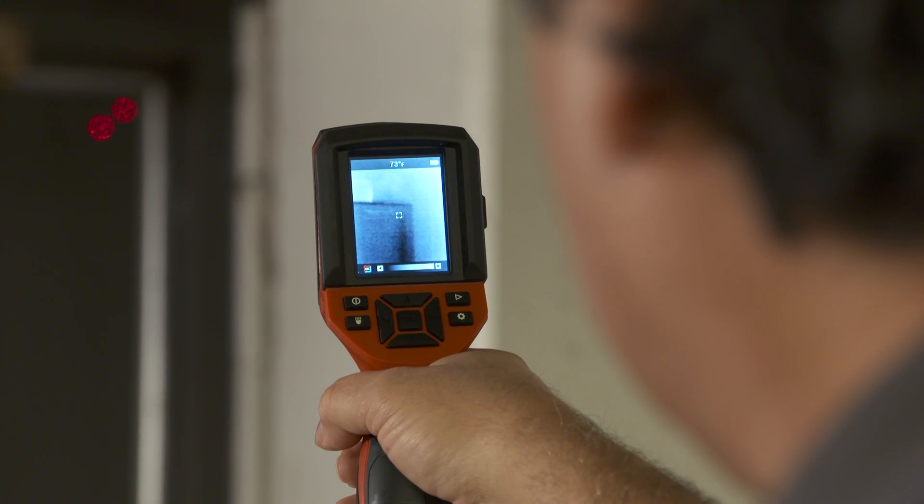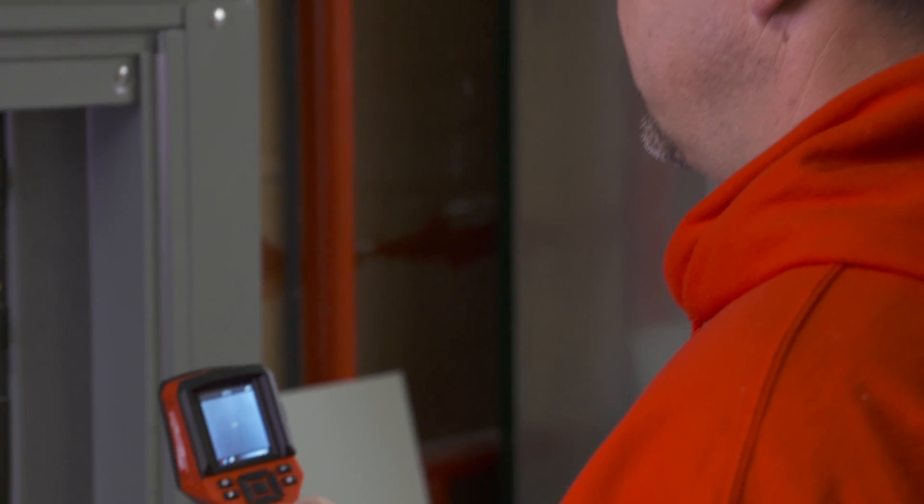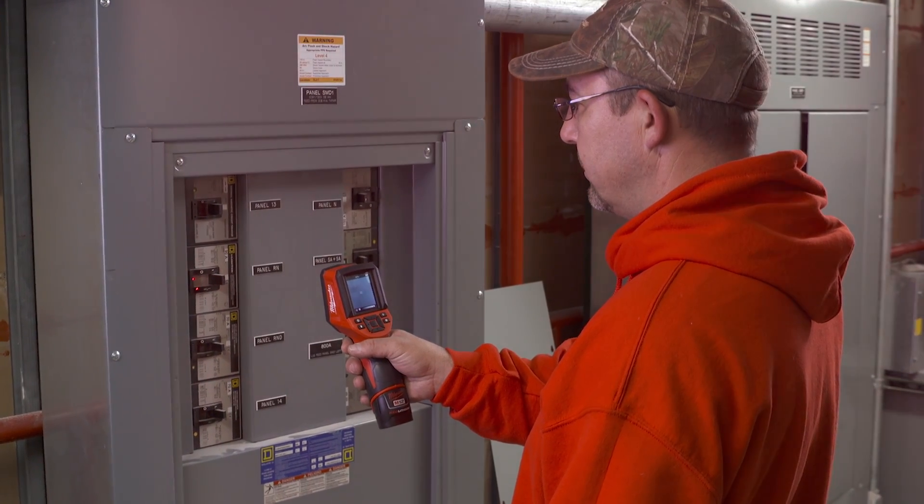Very precise in terms of temperature and thermal imaging. I was able to scan panels and disconnects without opening them up to see if there was an issue.